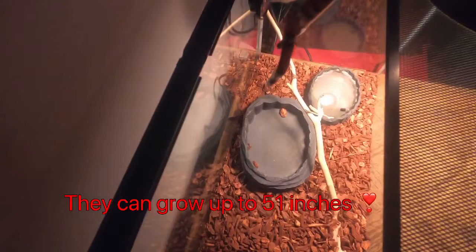One more thing about milk snakes: they do not need a partner. They like living on their own, and if you try to house them with other milk snakes they might just try to eat each other. I definitely do not recommend housing them with other milk snakes or any other type of snake.